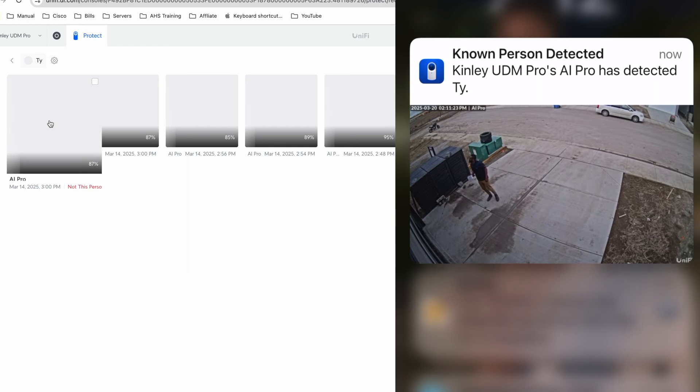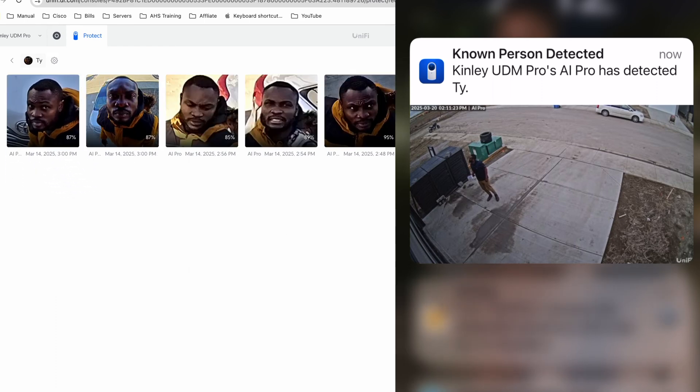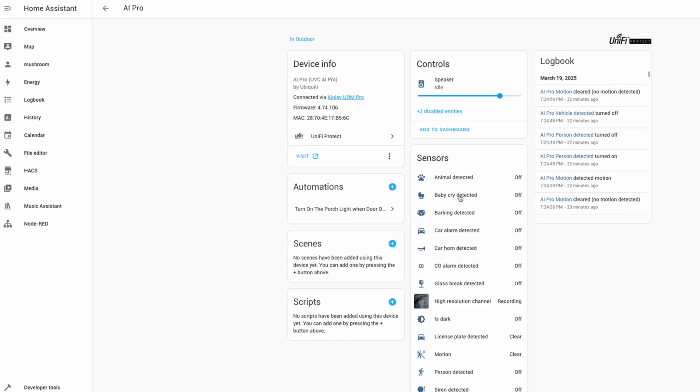I can also set up an alert for a person of interest, such as for when my wife arrives home. But I already have numerous ways to do that within Home Assistant using geo-fencing, motion sensors, contact sensors, and the rest.